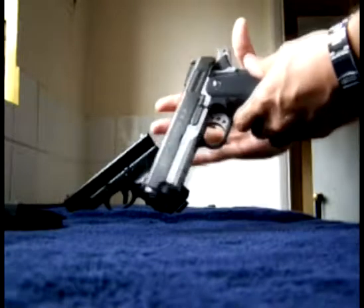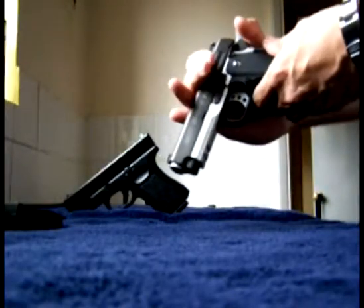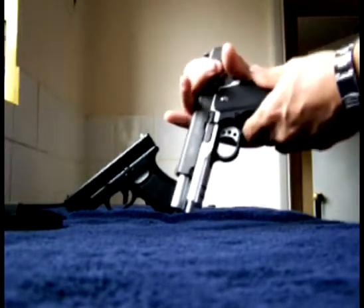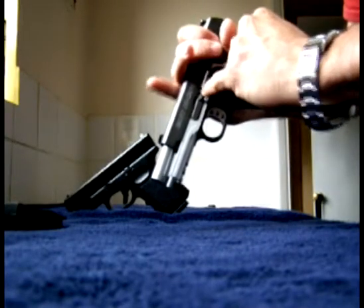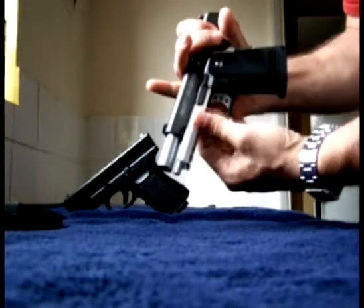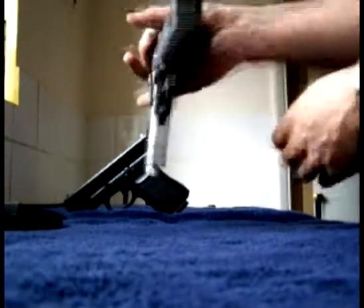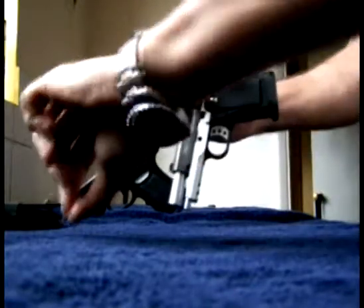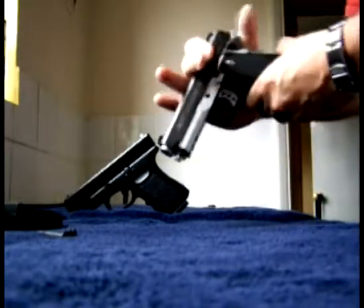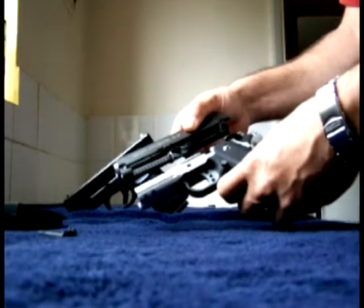Now, what I do is grab it around the beaver tail here, slide this back until you line up the slide lock with that small notch. Pop the slide lock out from the other side — it's from there. Grab that, pull it out, put it to the side — gently look out — the slide and the frame now separate.